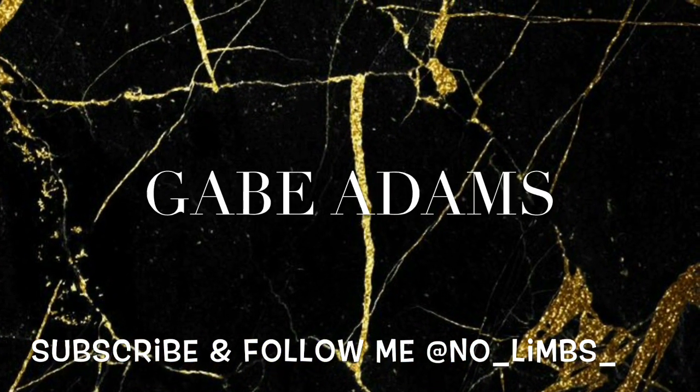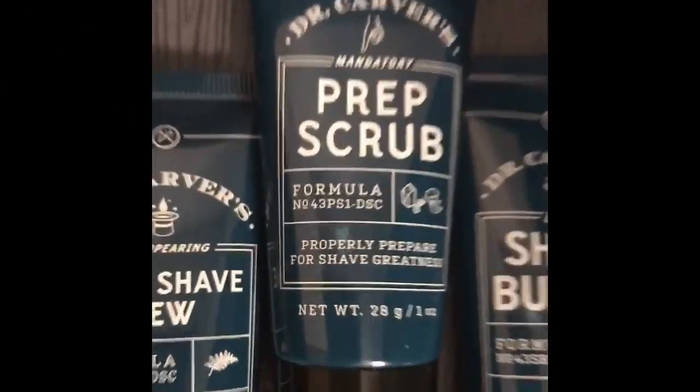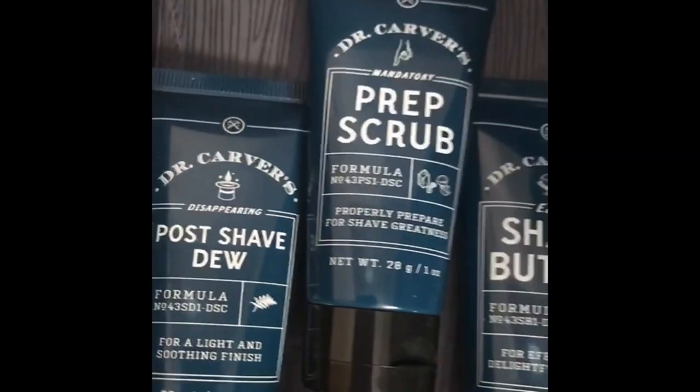I'm Gabe Adams and you're watching my YouTube channel. Hey everyone, this is my video on how I shave my face without arms. I hope you guys enjoy it — I don't know exactly what's going to happen, but here we go.